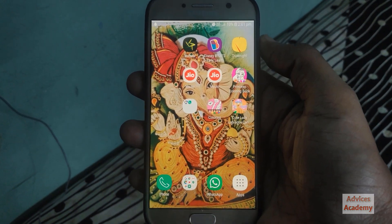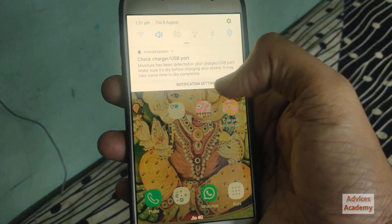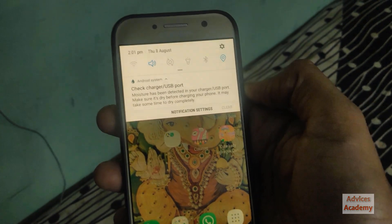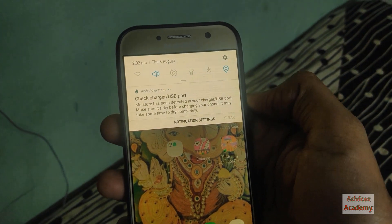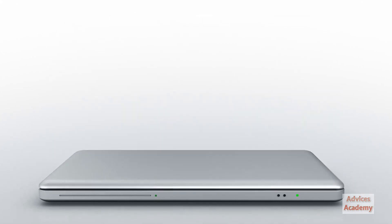Hello guys, welcome to Tech How To YouTube channel by Yogesh Ketani. In this video, we will be showing you how you can fix the error of moisture detected on your Samsung smartphone. So let's get started.